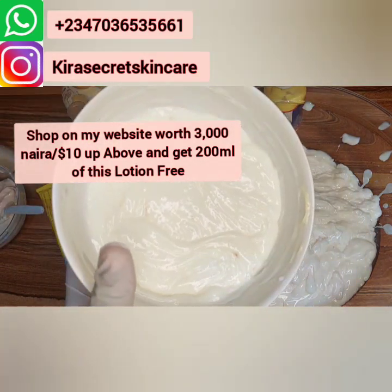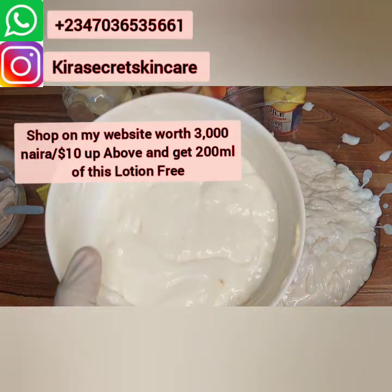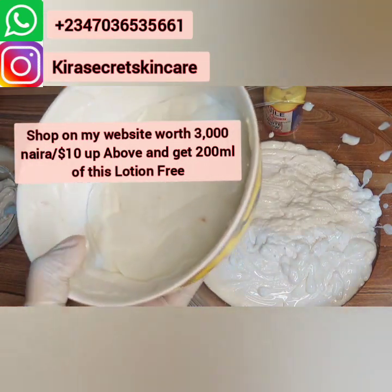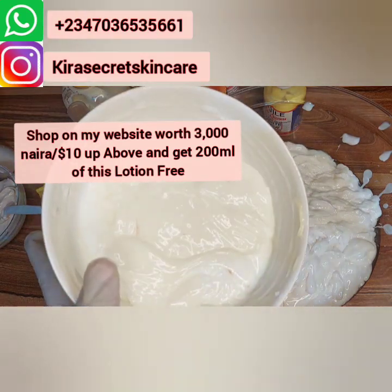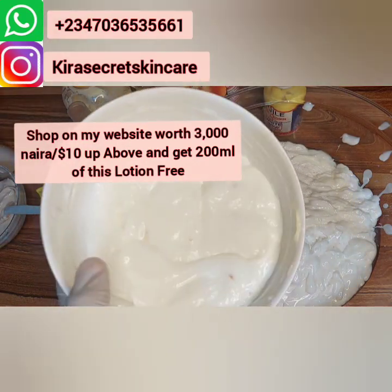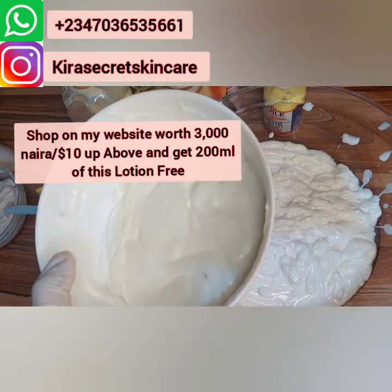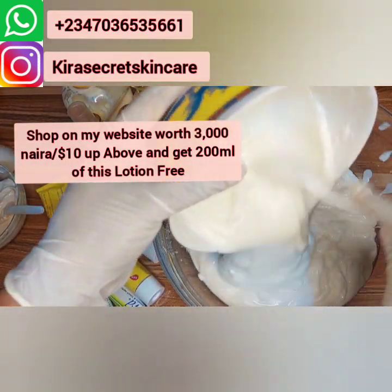I sell it only to people that are into skincare, people that are professionals — those are the people I sell it to. Because some clients want to buy it and use it just like that, and they will become too white. If you don't know how to control it, it might not be amazing. If you know how to formulate, that's how we always ask people: don't just do formulating without a consult so that people can teach you. This is 500ml.